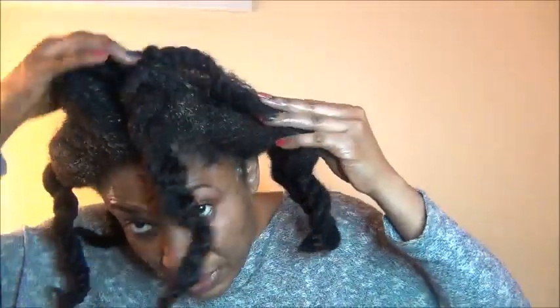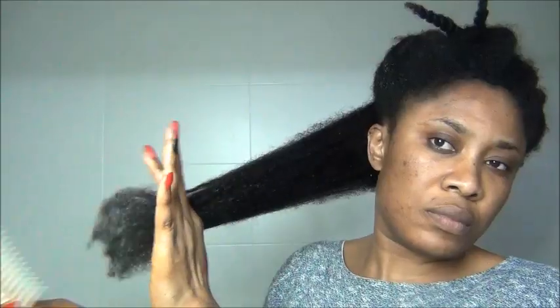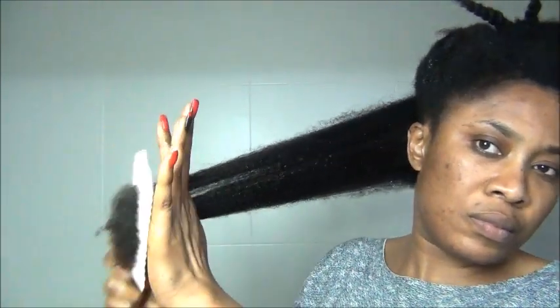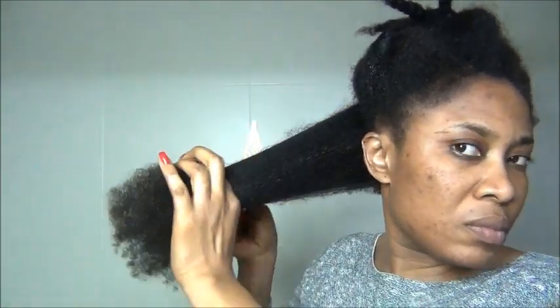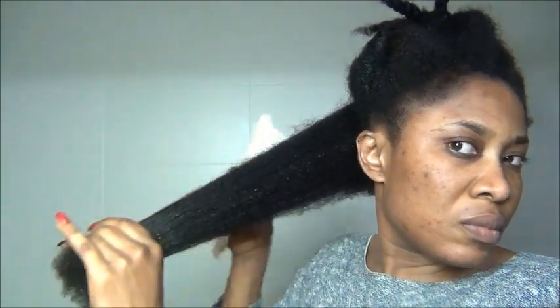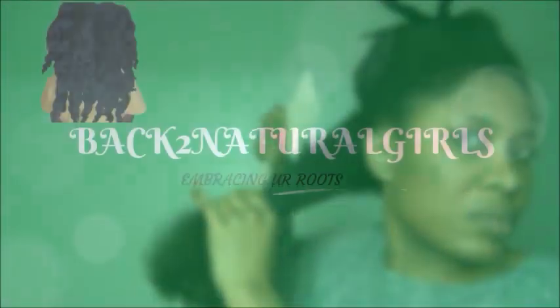Hello family, Nana here. Thank you guys for coming back. In today's video I'm going to be showing you how you can take care of your hair during the winter period — if you have extreme winters like mine, or if you are in Africa during the harmattan period. I'm going to give you step-by-step DIYs that you can use to strengthen your hair during this period and to prevent breakage.